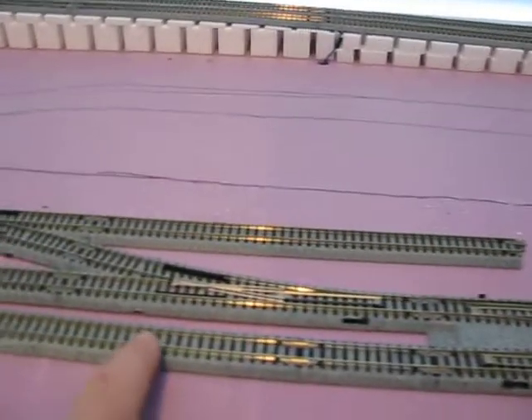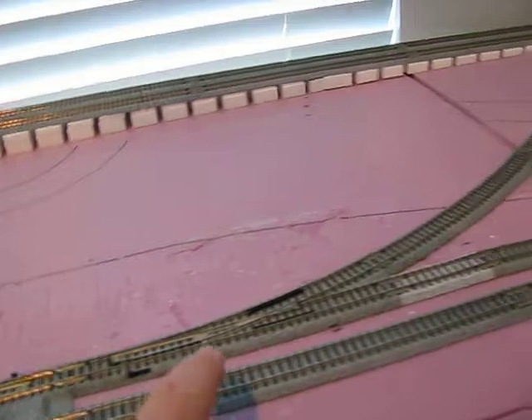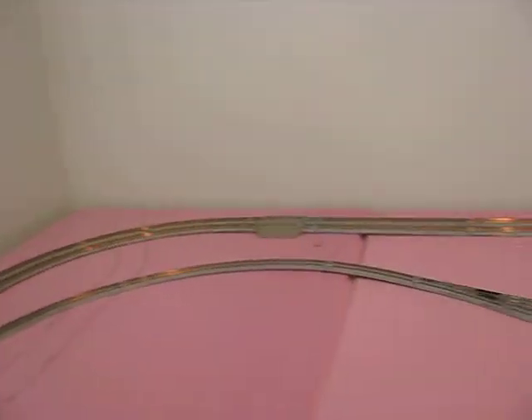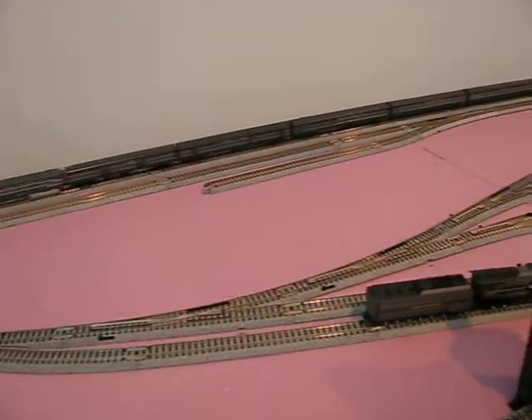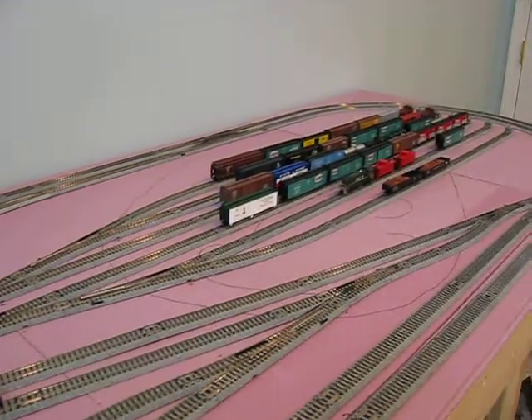Normal running is right-hand, so the train will normally be running this way. You can take the crossover, take the switch into the yard lead, come around. There's a passing siding so the train can run around if it's coming from the other direction to get into the engine terminal.